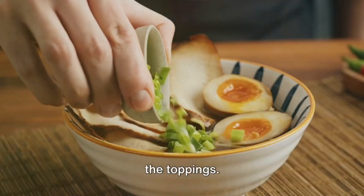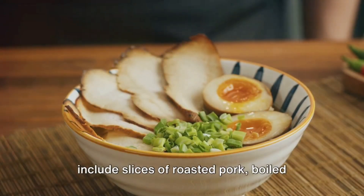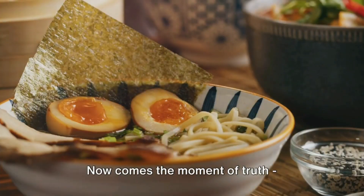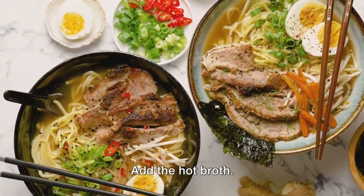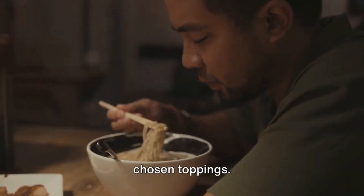The final components of your ramen are the toppings. These can vary greatly, but common ones include slices of roasted pork, boiled eggs with a soft yolk, green onions, and sheets of nori seaweed. Now comes the moment of truth — assembling your ramen. Start with a generous helping of tare at the bottom of the bowl, add the hot broth, then come the noodles, followed by your chosen toppings.